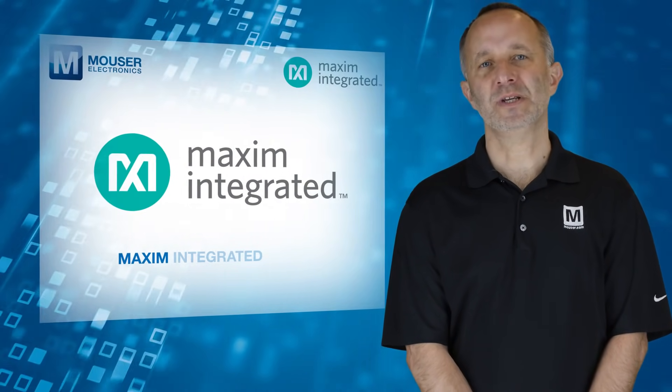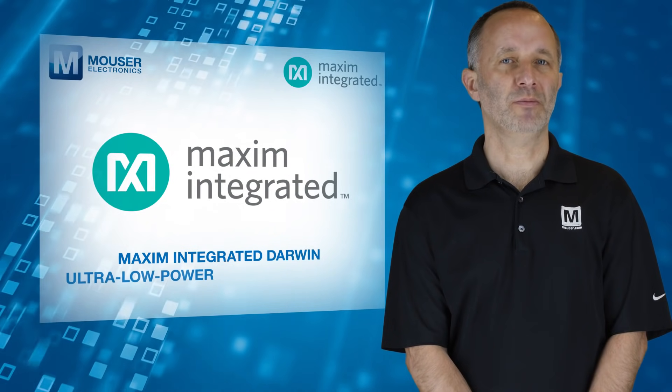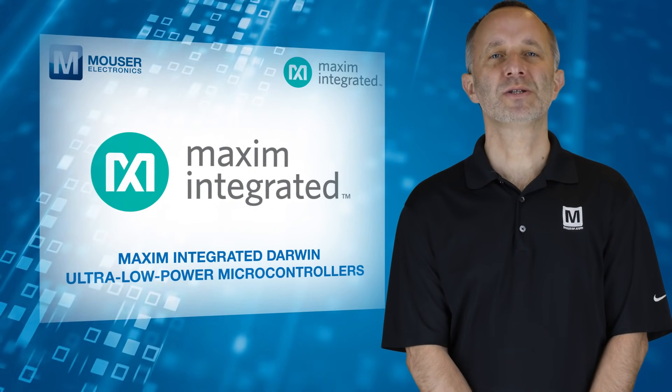For more information on Maxim Integrated Darwin Ultra Low Power Microcontrollers, visit mouser.com.